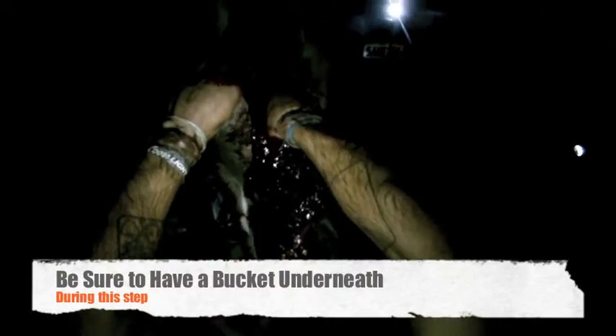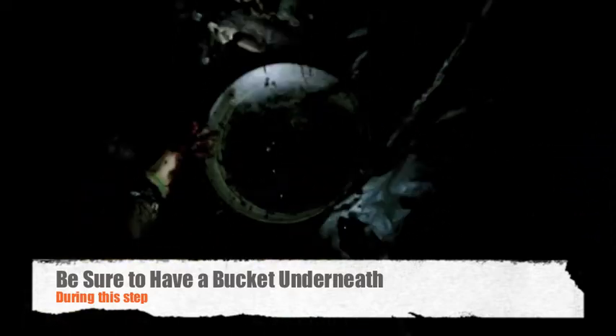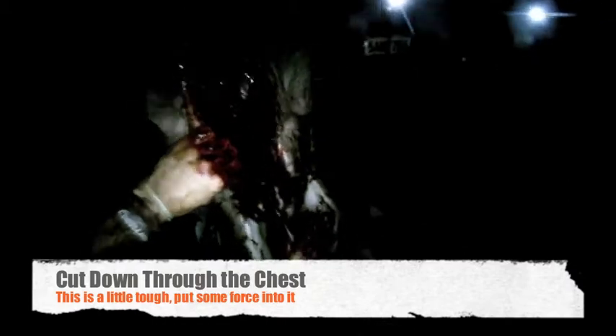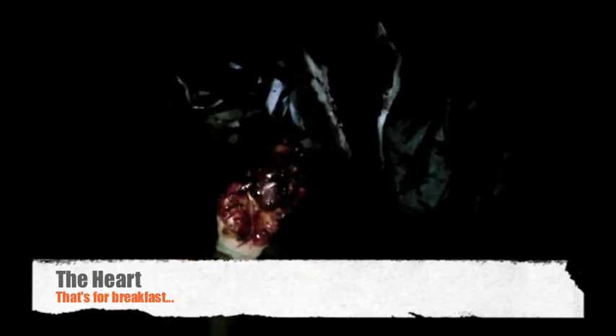You're going to get down to the diaphragm. Pull everything out above the diaphragm. Oh my god! This one's stomach. Oh my god. It's all still warm. Here you go, on your bar.